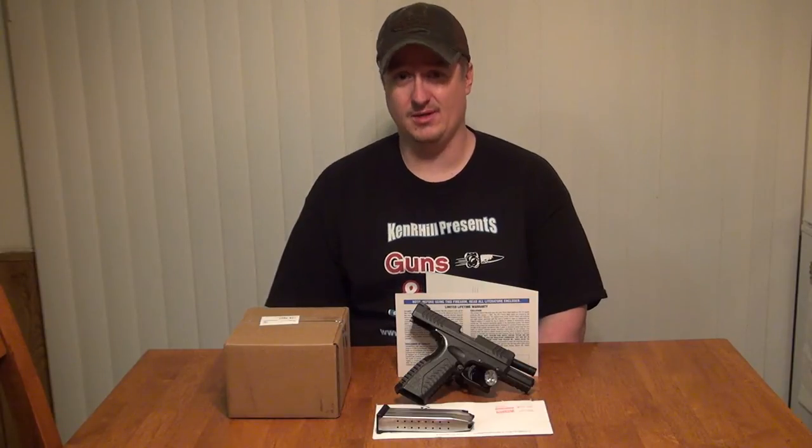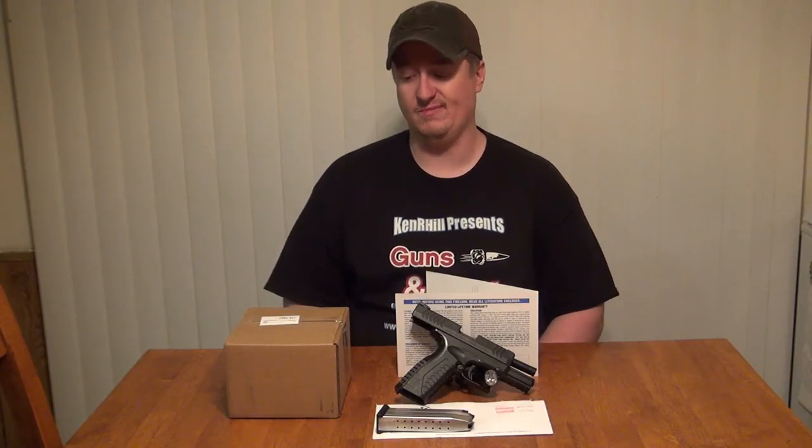A lot of you probably own XDs or XDMs and have a lifetime warranty. If you have problems with your gun, I'm sure they're going to hook you right up. I'm going to go ahead and open this box and make sure that the magazine replacement is exactly the same, but I'm pretty sure it is.